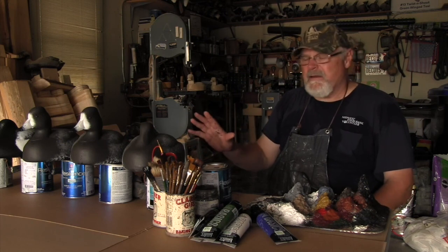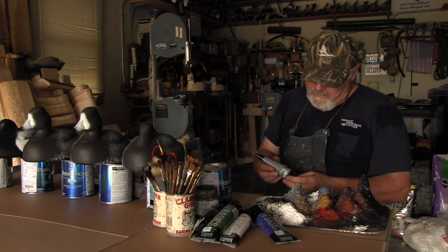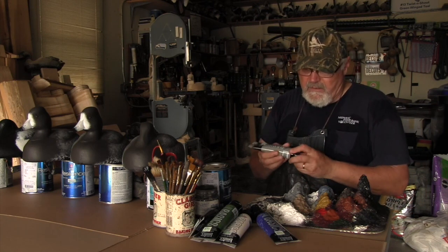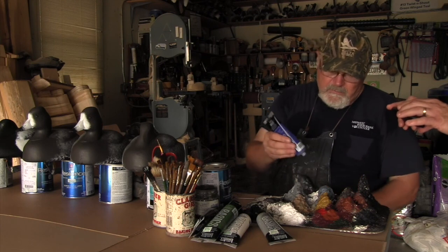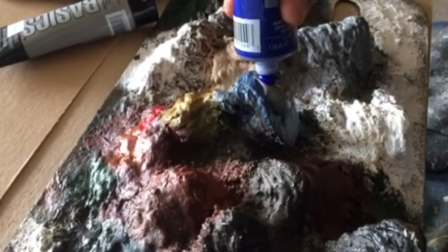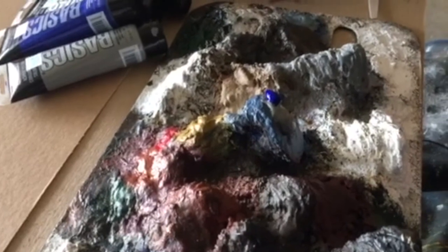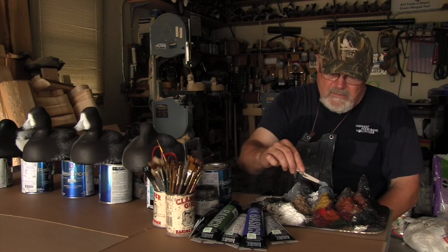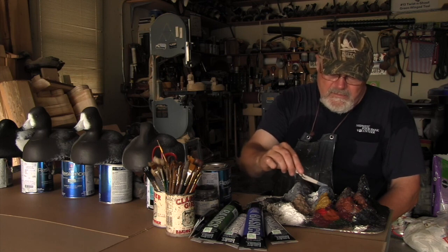We've got the gray on the hens, so essentially the bodies for the hunting decoys are done. Now a little bit of detail — the blue bills. For this I mix some Liquitex neutral gray, about a quarter's worth, and then some ultramarine blue — you don't need a lot, it's a pretty rich color. Just a little bit of ultramarine blue to cut some blue into that gray. I'll get a nice straight-edge brush to paint with and mix this color up — it's kind of a colonial blue, and you may have to play with it a little bit to get a color that satisfies your eye.